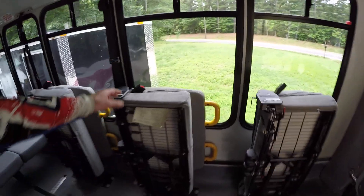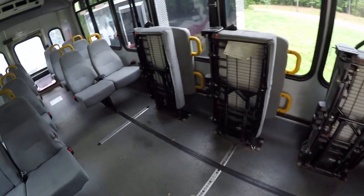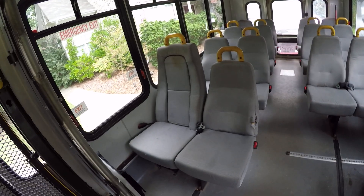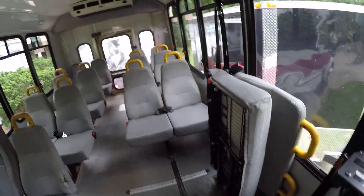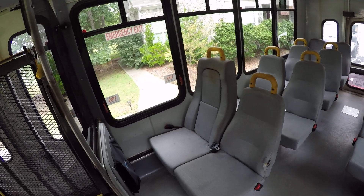A lot of buses have these fold-up seats, which are convenient. Buses that have a lift will have fold-up seats, because these are only there so you can use the E-track to tie down wheelchairs. The rest of the seats don't fold up and don't move — they're not going to spend this type of money for a $250 seat set.